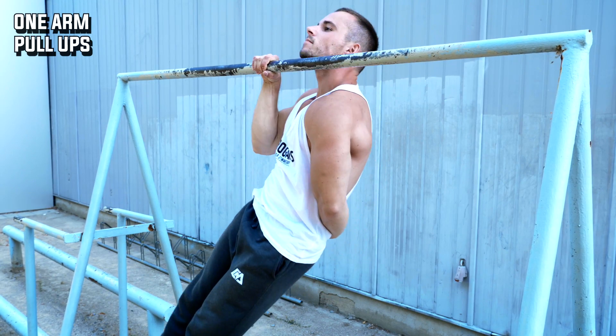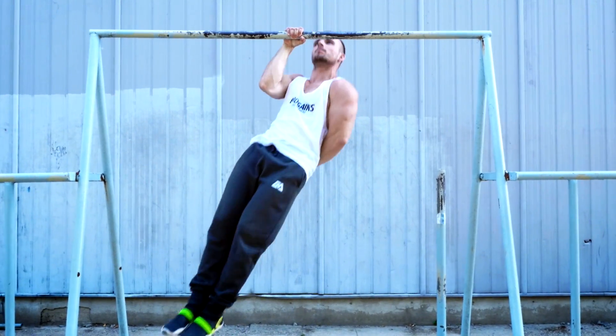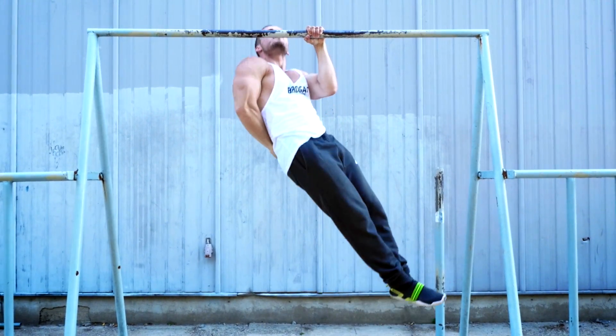The hardest variation of this group is the one-arm pull-up. If you want to know how to achieve it, just check the link in the description to watch our one-arm pull-up tutorial.